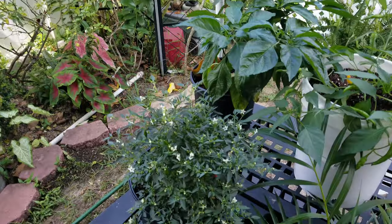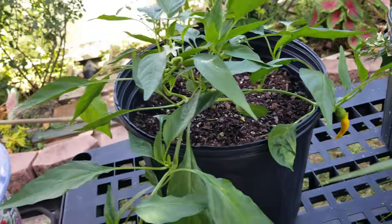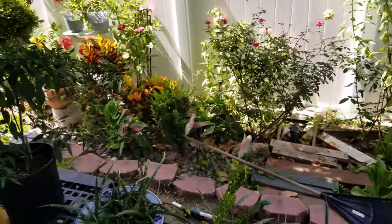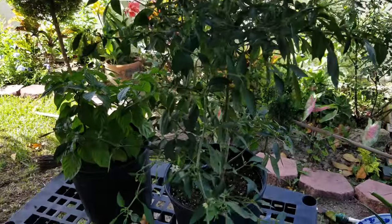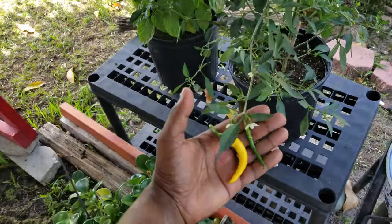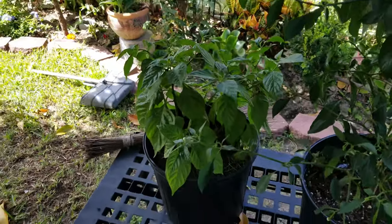My Thai hot pepper plants, also known as my little bird pepper plants. Some more golden cayenne right here — I never really propped them up; I was supposed to stand them up because they got leaned over when I was moving, but that's okay. These are the red cayennes right here. The golden cayenne and the red cayenne — what I was saying before is that the golden cayennes are way fatter than the red cayennes.